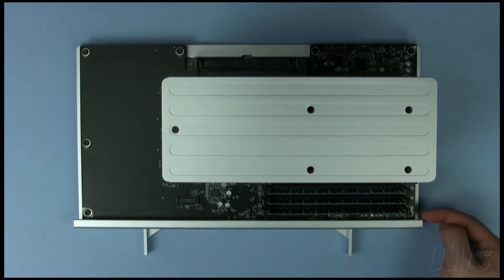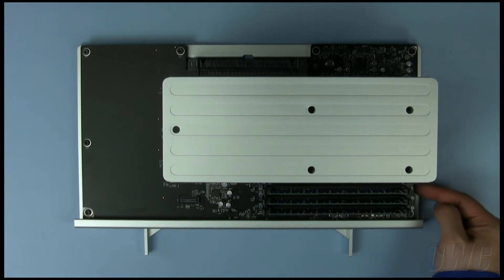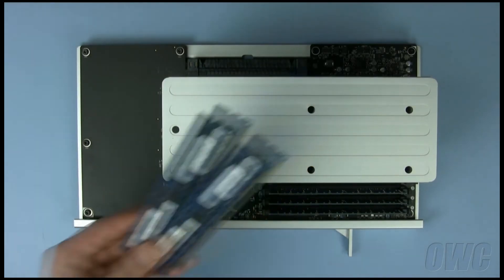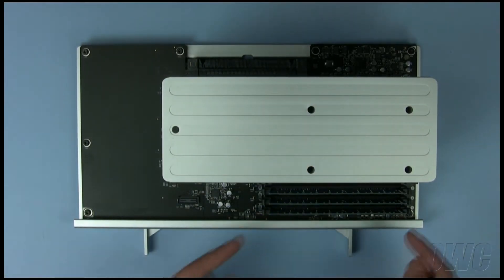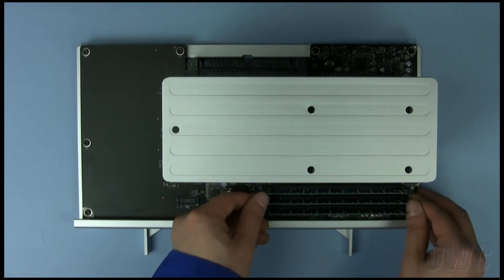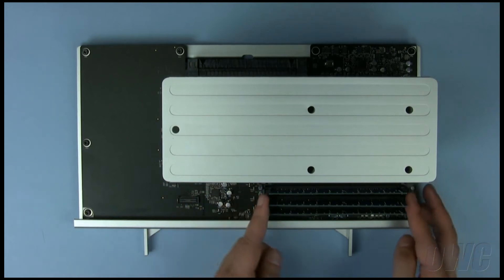On the quad-core model, there are four numbered memory slots, which are located in the front right area of the tray. In this example, we are going to install a pair of two-gigabyte modules, so we will need to free up the first two slots. Push outward on the latches on each side of the memory module to eject it.